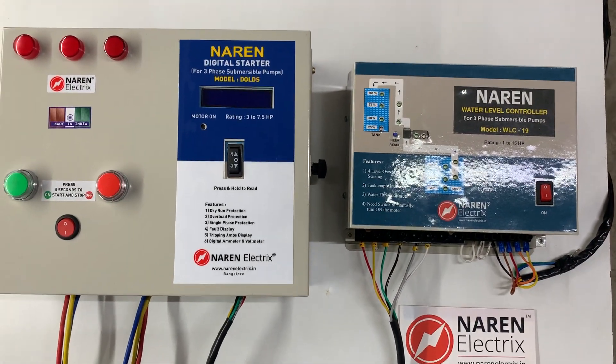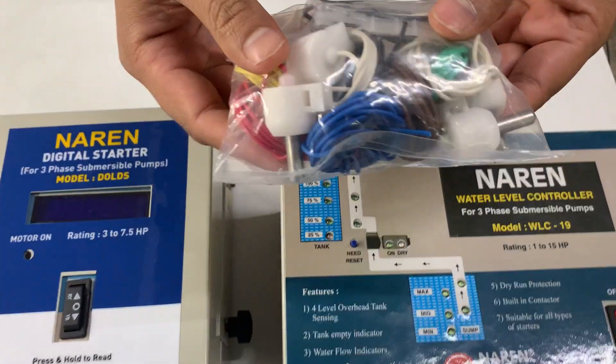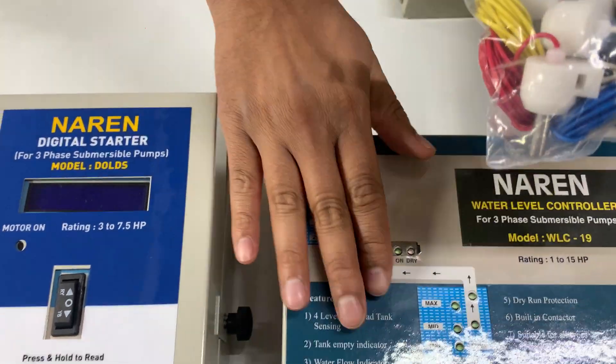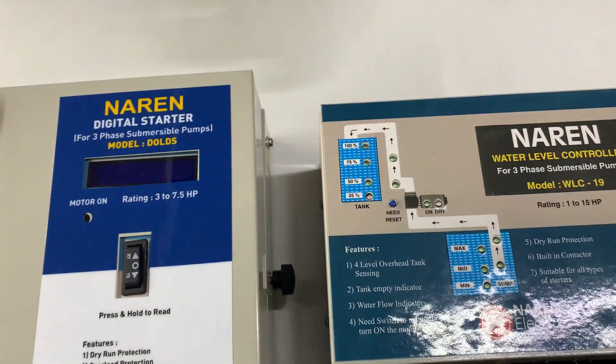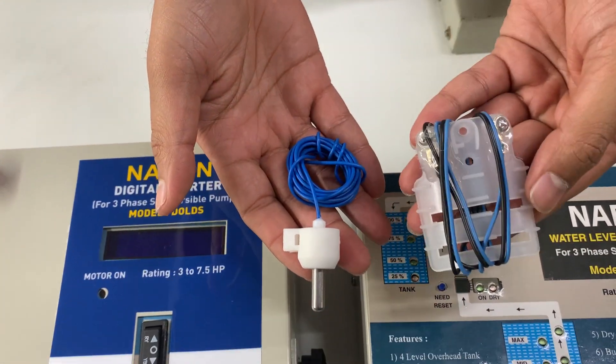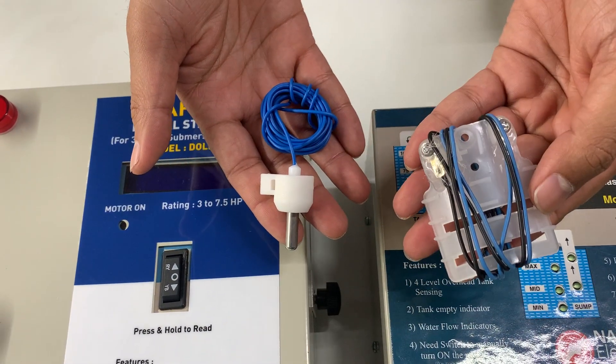The next thing to consider is the sensors. There will be a sensor package given along with the product. You will have two types of sensors: one is the bullet sensor and the other is the dry run sensor.